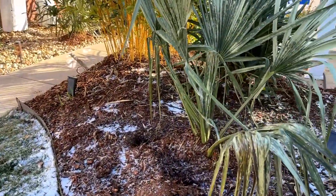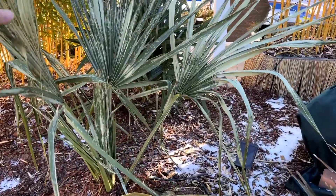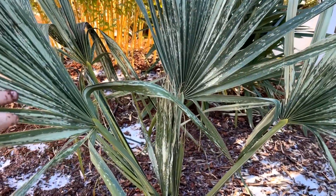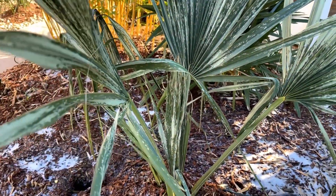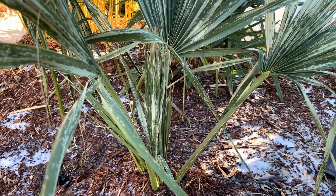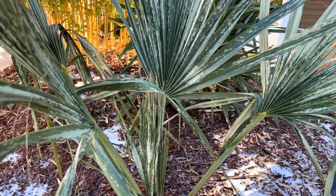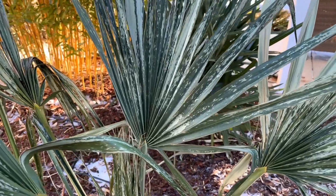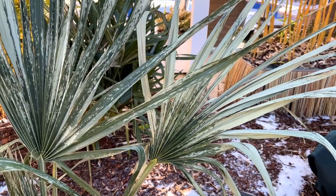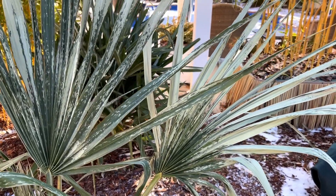One of our worst palms here is a sable Birmingham that had a cover, and you can see it's really in bad shape. We put a little mulch around the bottom — let's see if this one comes back. It's taken quite a bit of damage; you can see the fronds here are really pretty burnt.